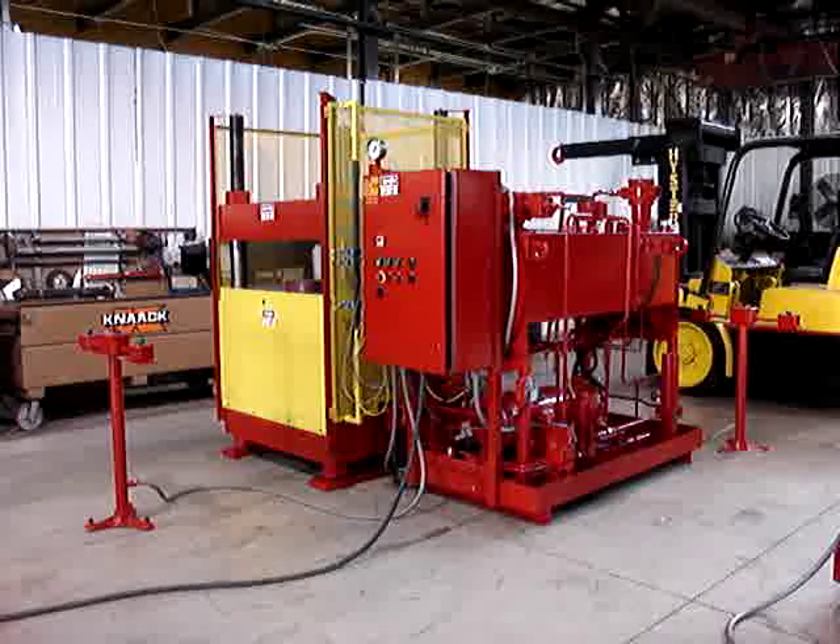This is press number one for RFC 0806, 250-ton four-post up-acting press with outboard cylinders and pre-fill valve. The press has an Allen Bradley control system which incorporates a dwell timer. Once the press is closed, it requires both palm buttons being pushed and held through the cycle.